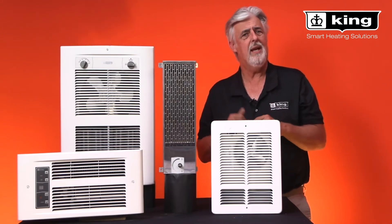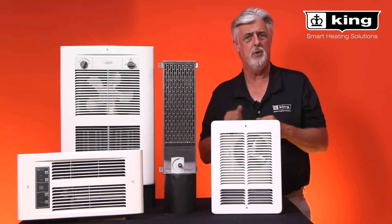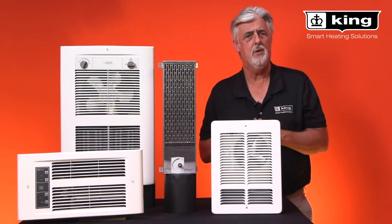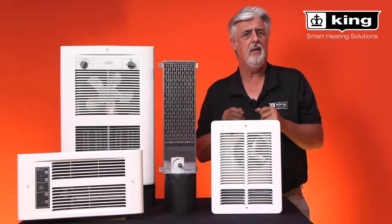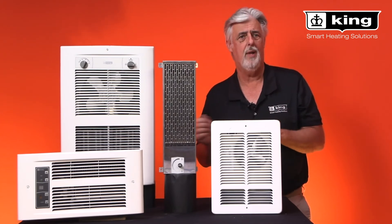The benefit is that having multiple voltage options allows our distributors and even the final installer the flexibility of purchasing one heater that can cover multiple power supplies.